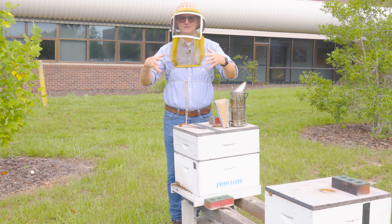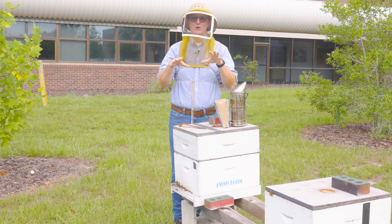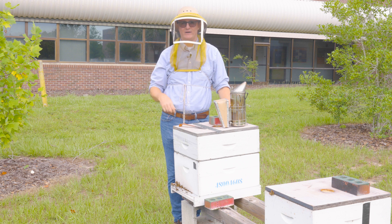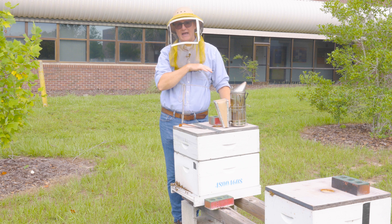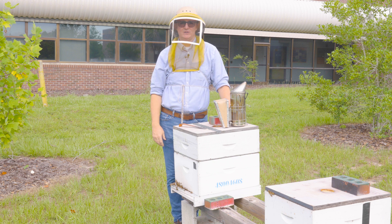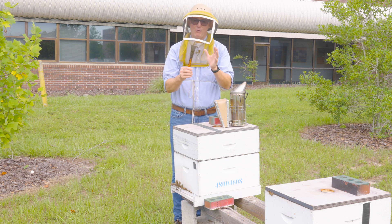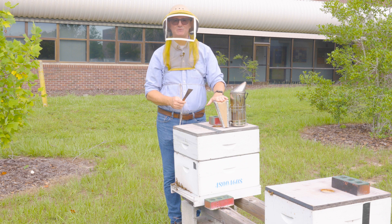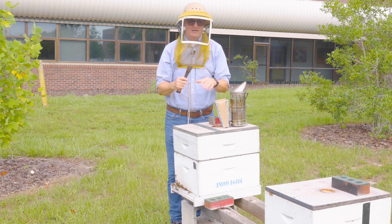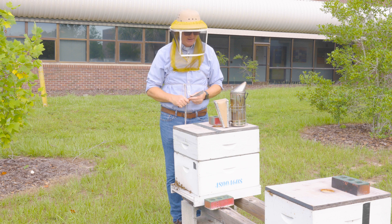Before I do that, I want to point out two things you should notice while I'm standing by this hive. Number one, I have on a veil. I know you'll watch videos of beekeepers approaching and working colonies without a veil, but that can be very dangerous and I never recommend it. You should always at least have a veil on. The second thing is I always ensure I have my hive tool and my smoker handy — these are the most essential tools when going through a hive.